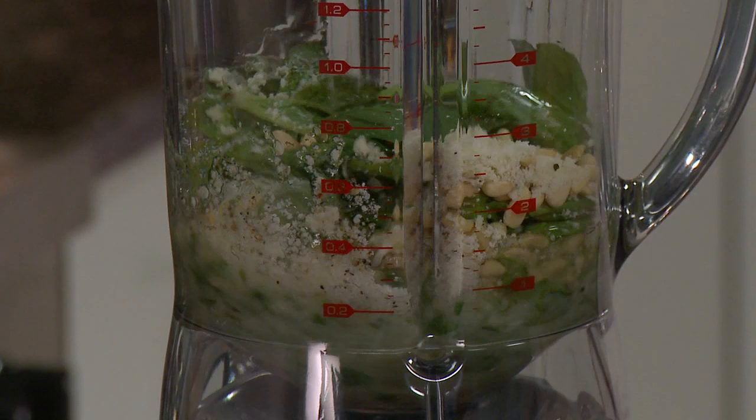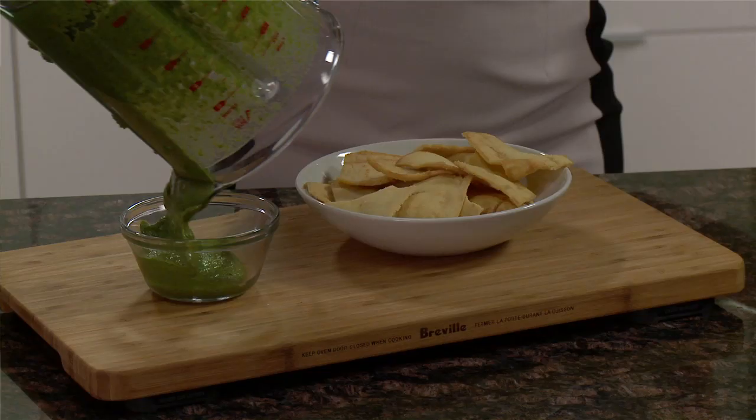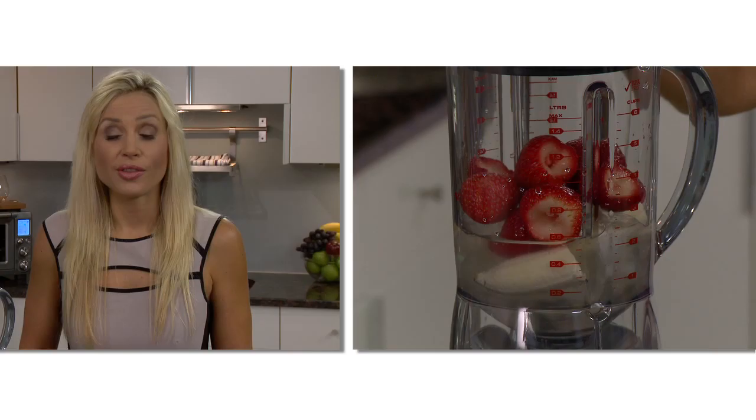Watch as it combines pesto into a smooth mixture. Put your ingredients in and press speed 2. It doesn't need an extra tool to push it down, as the Hemisphere blade system ensures the mixture folds onto itself.